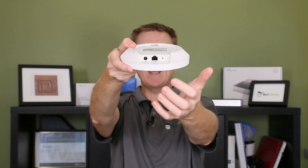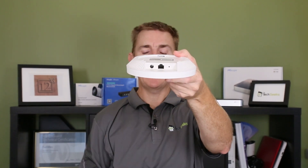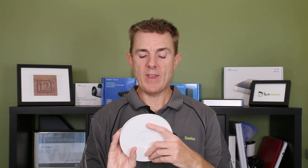We have our PoE and LAN port — it's a one gigabit ethernet port. This is how most people will power it: run an ethernet cable in the ceiling, have the electrician do that, and it carries both data and power.